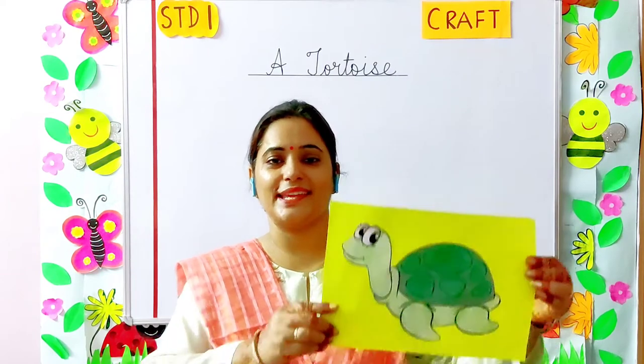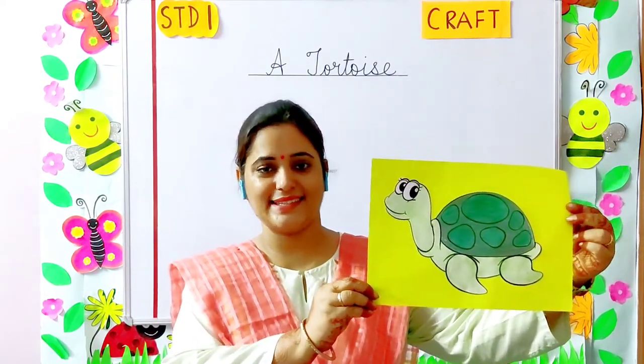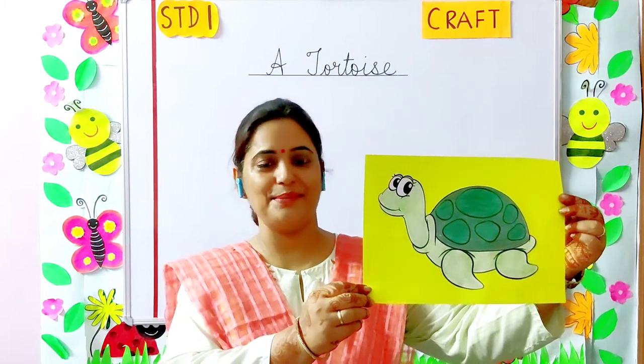Children, can you recognize what is this? Yes, it's a tortoise. It is a very small animal.